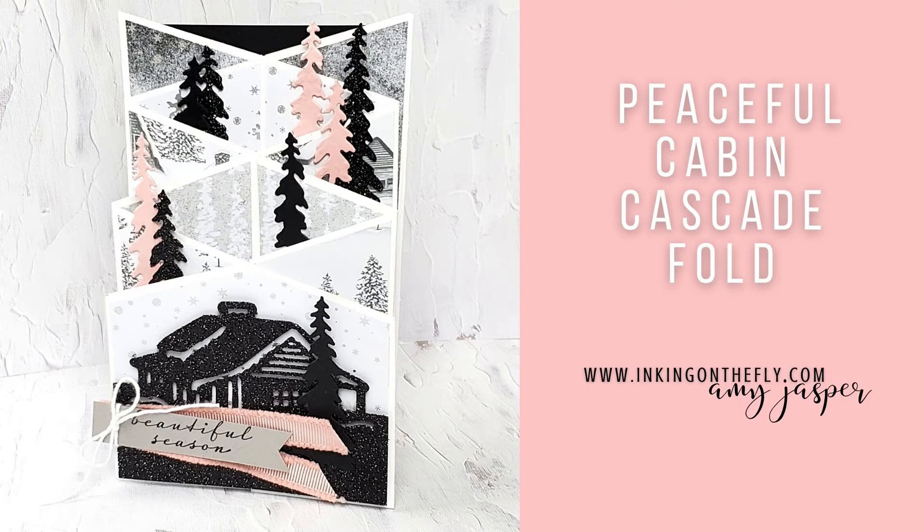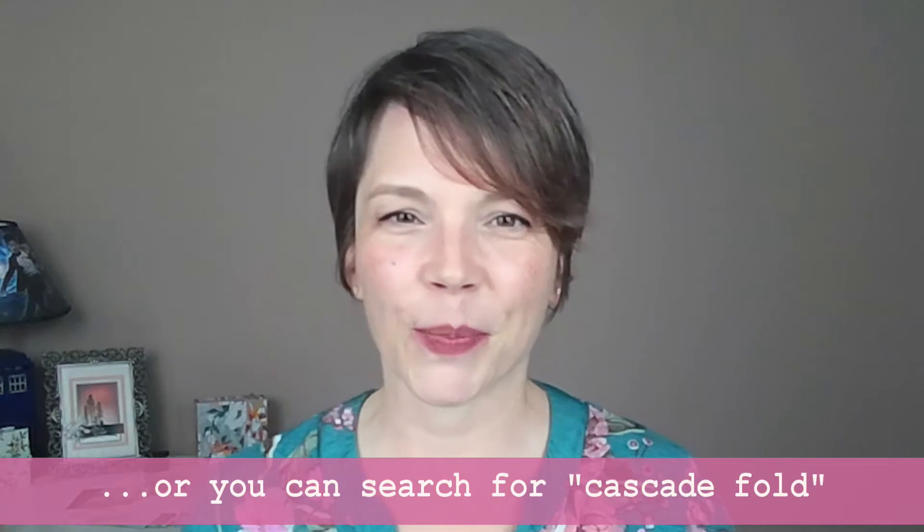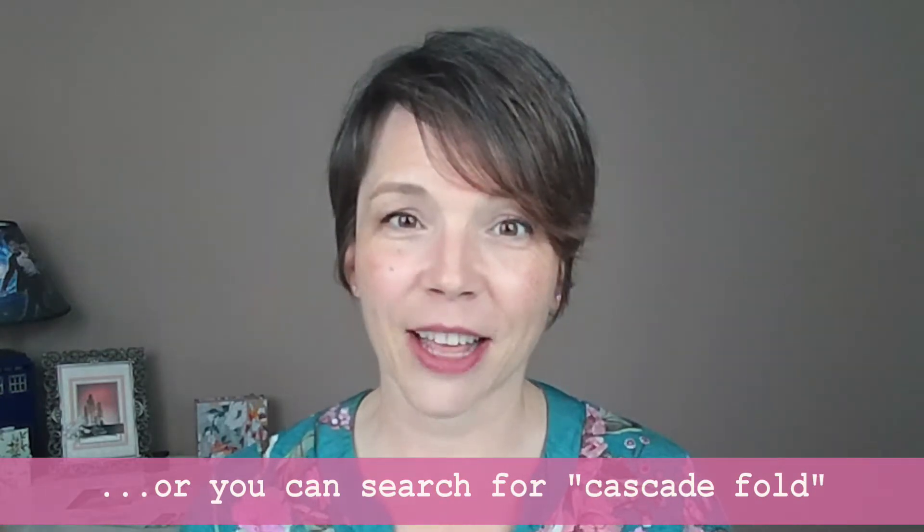Hi everyone, welcome to Inking on the Fly with me, Amy Jasper. I am a Canadian Stampin' Up demonstrator and I am here to share with you a fun fold card. This one is sometimes called a double zigzag fold — that's probably the web search that got me the most results. It could also be called an accordion fold or a concertina fold card, but there are other card designs with similar names, so you'll have to weed through some of those if you want to find other samples.